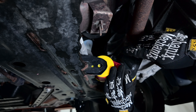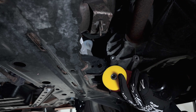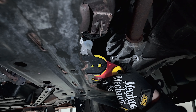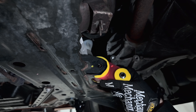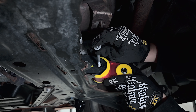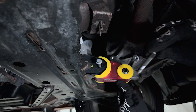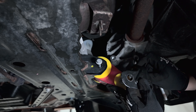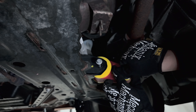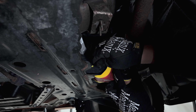Now I'll try installing it — figuring out the orientation. One side goes to the subframe. I watched a video where they said the longer bolt goes into the back, but actually the short one goes into the back and the long one goes into the front.